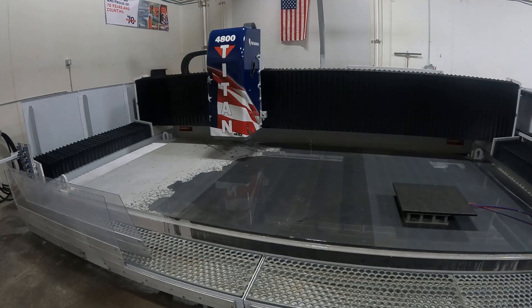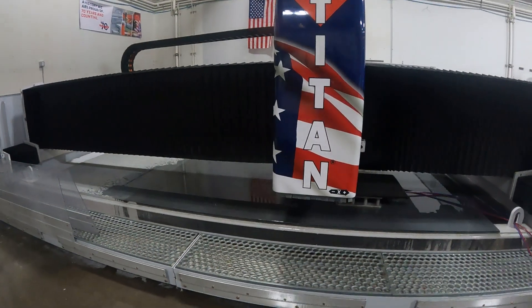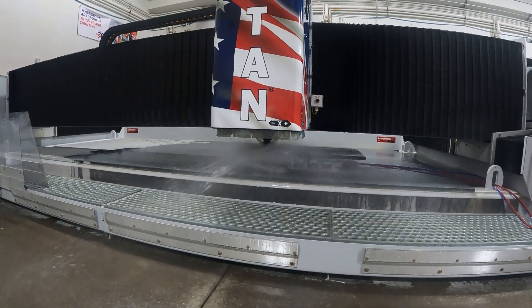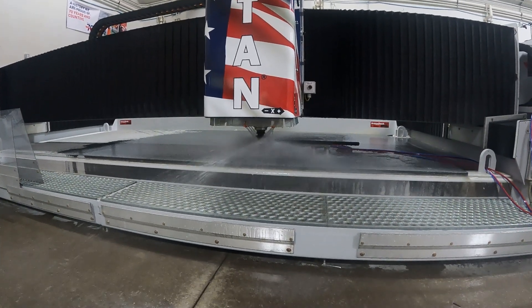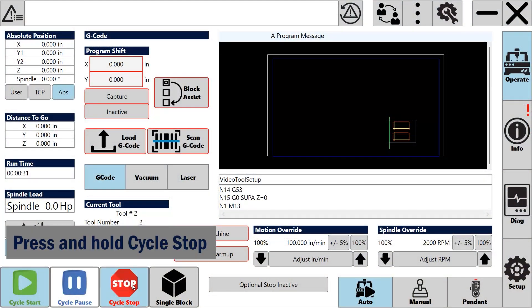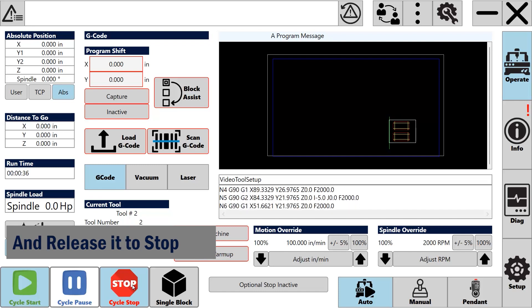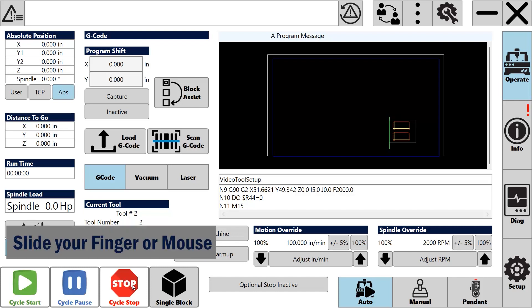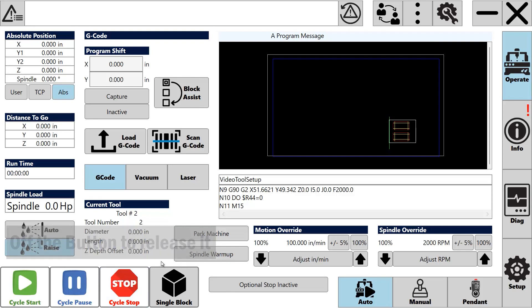The next tool in our program is position one of our new set, so we will want to stop and check it. Be ready to press cycle stop. It's safest to press and hold the cycle stop button and release it to stop the machine — this way you can watch the tool and just release the button to stop it. Note that if your finger slides off the button, it will no longer be active and will not stop the machine.